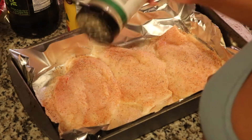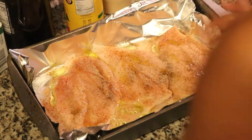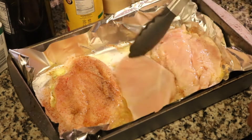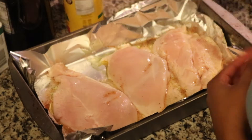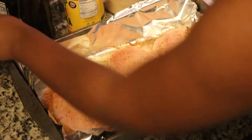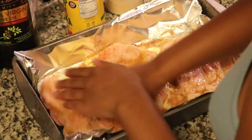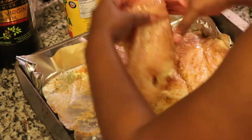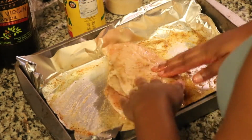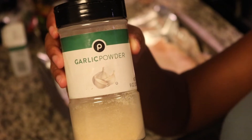We're going to take these seasonings and season this chicken on both sides. I was trying to be cute and not get my hands dirty while doing this, but it didn't work out, so I ended up using my hands anyway. I'm going to season both sides of the chicken and then massage the olive oil in there so the seasonings get up in there and we have some flavor.